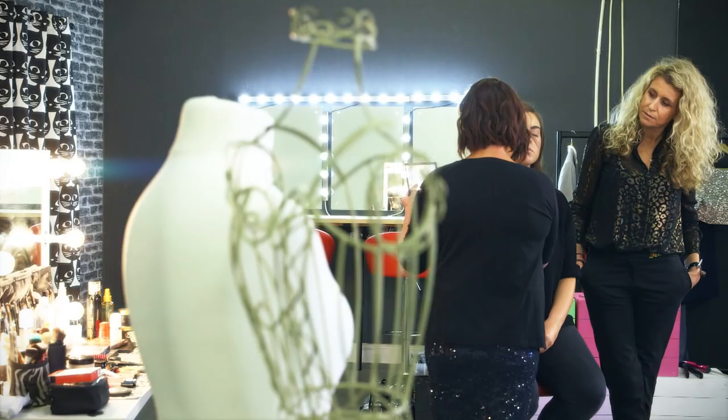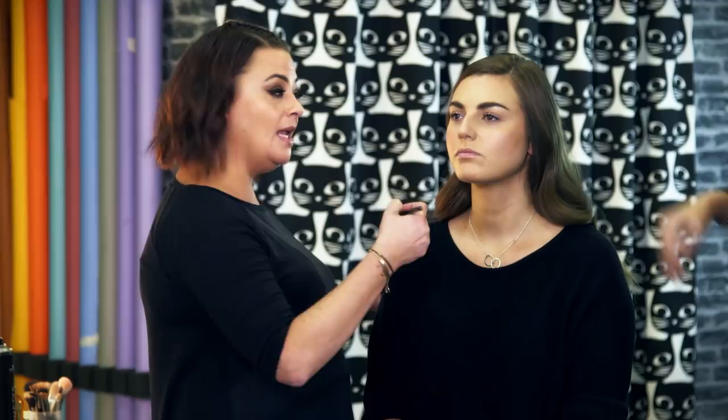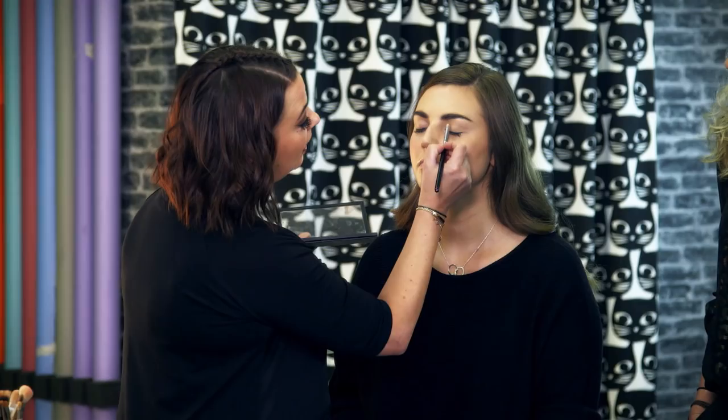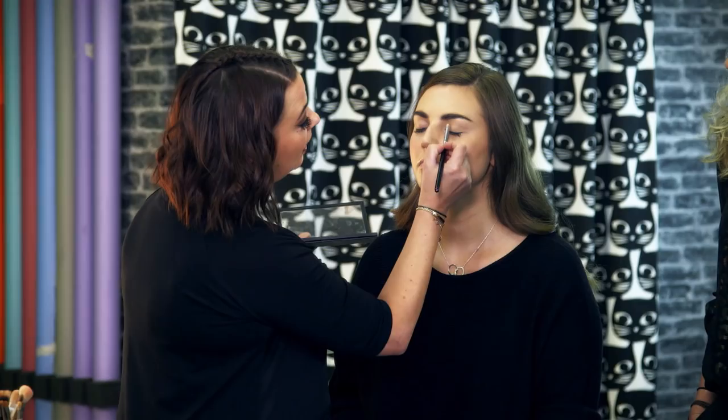You can always add more. You just literally sweep over the lid of the eye, keeping everything nice and soft and blended. I'm not going too high — just going along the lash line and up over the lid, not above the crease line.